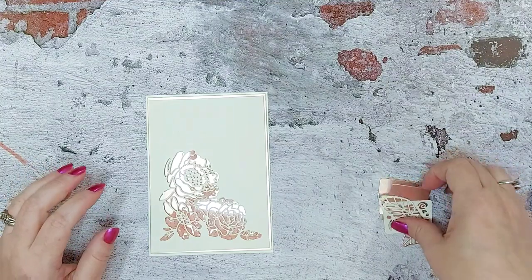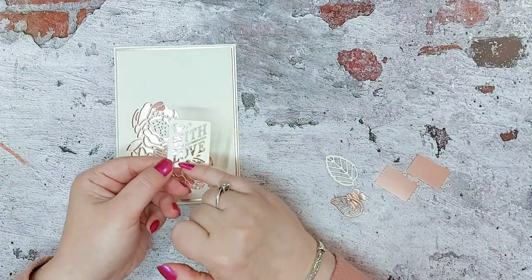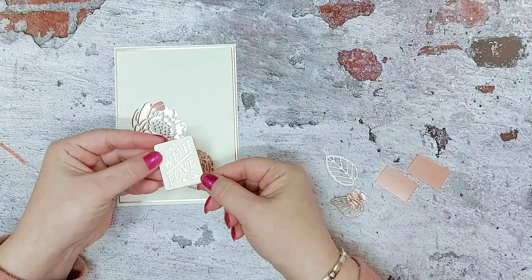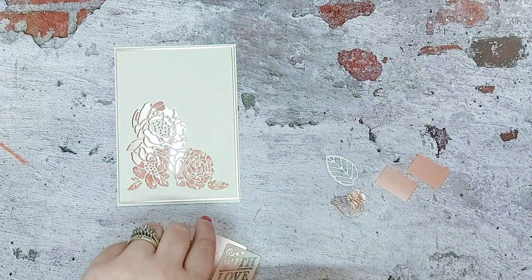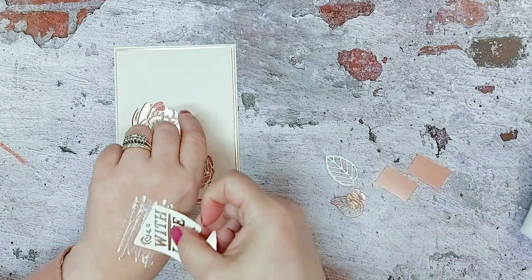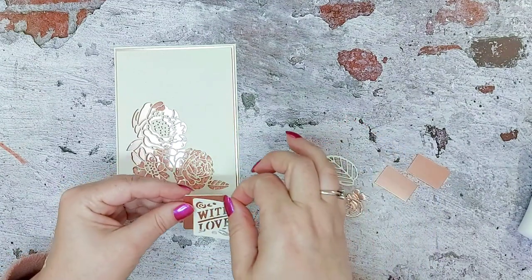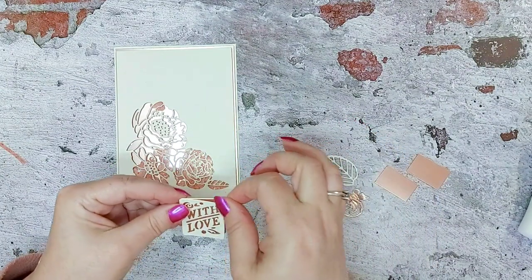Now we're going to decorate. I've cut the 'with love' here and we're going to place this onto the satin card. I'm going to put a little bit of adhesive on the back of my hand as I normally do — not too much, because you don't want it to seep out onto your satin card because it will mark it.